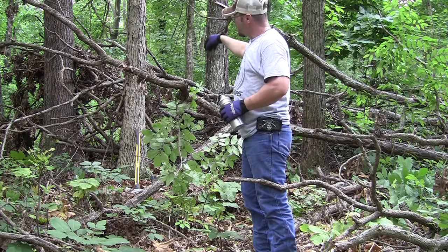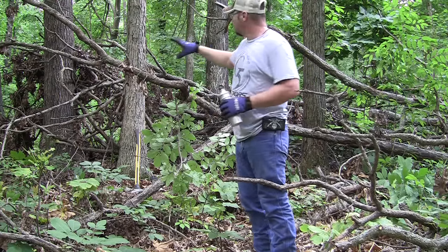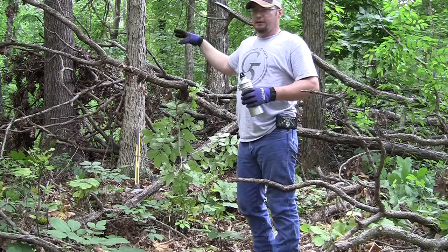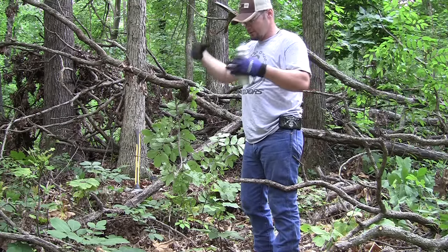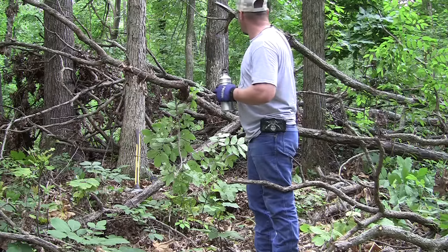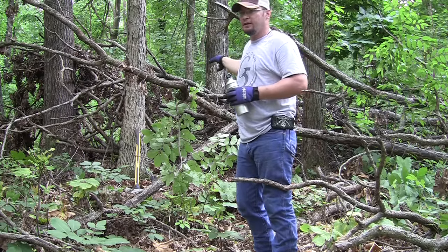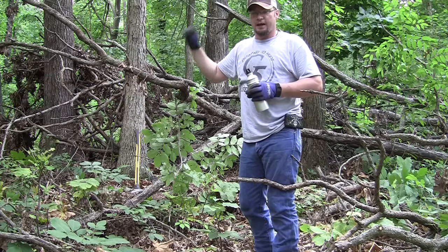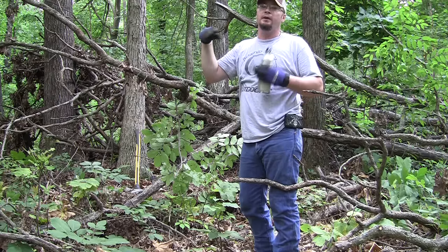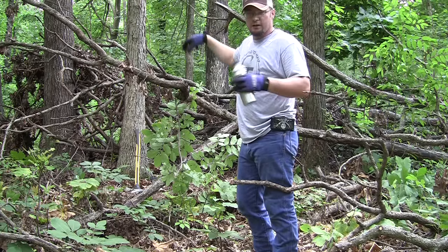We're going to put our blind right back in there and brush it in. Another reason I didn't do this last year is because all this stuff was still alive and still green — I didn't want to brush in a blind with stuff that would die on me and leave dead stuff against a background of living growth. This year everything in here is dead, which actually made it easier to cut and deal with. I can take all that dead stuff I cut and put it in front of the blind to brush it in and it will look natural.